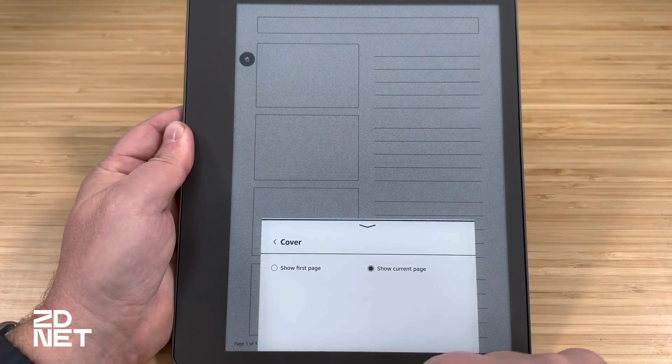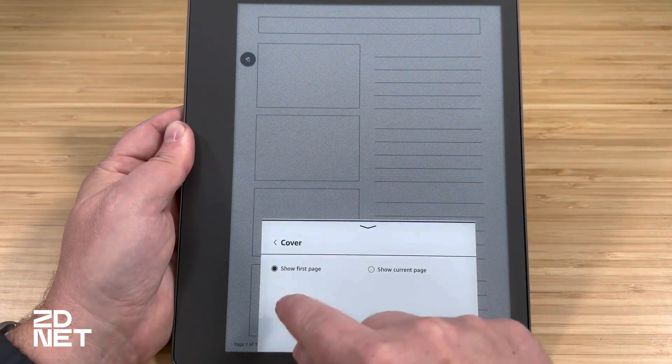If at any point you want to change the template or rename the notebook, tap near the top of the display, then tap the notebook icon with a settings gear. Here you can rename it, choose a different template, and set the cover — either the current page or the first page. Keep in mind: if you change the template, it applies to all pages, not just future ones. So if you started with a calendar, filled in dates and schedules, then switch to a ruled template, that calendar will disappear and look really weird.